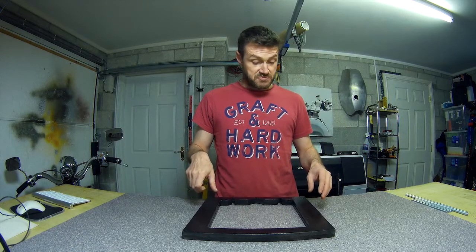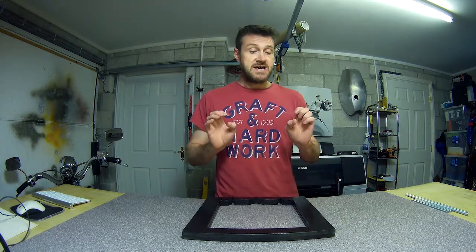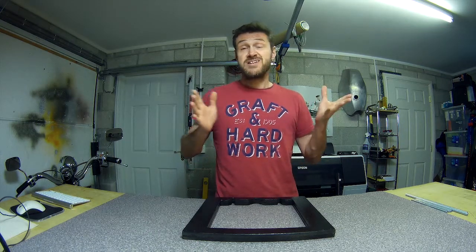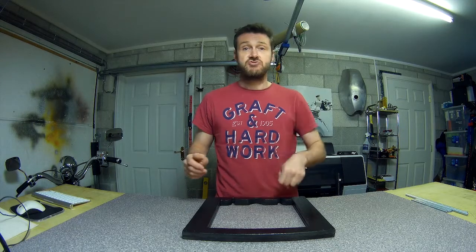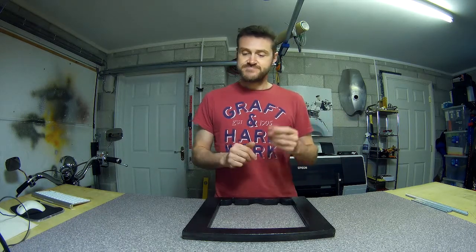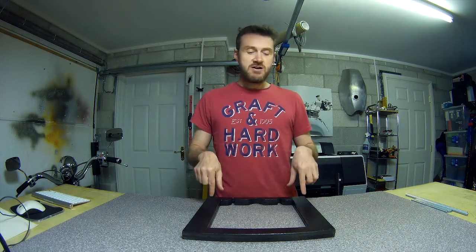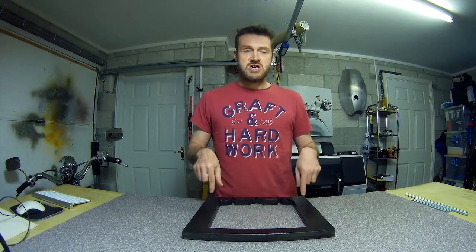To make it a little bit easier to cut out of pretty much anything, I've made all of the radii in the corners five millimetres, so you can run a 10mm drill around all of that before you start jigsawing or whatever the rest out, and it should be good.